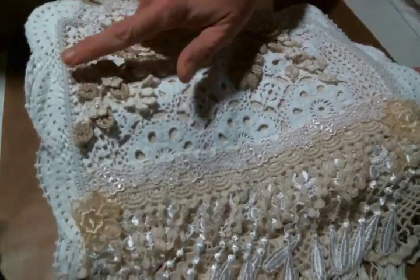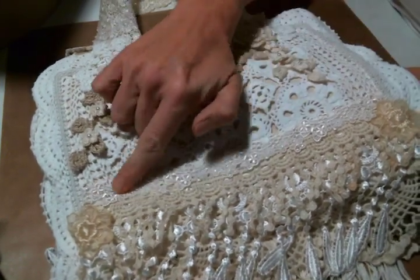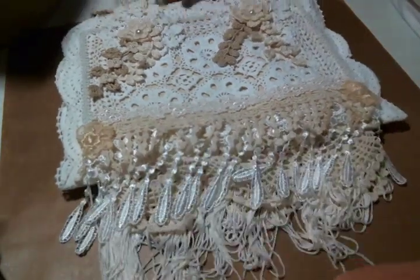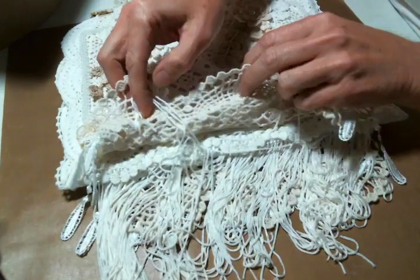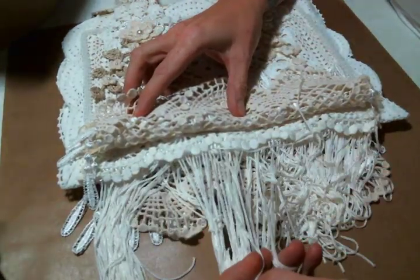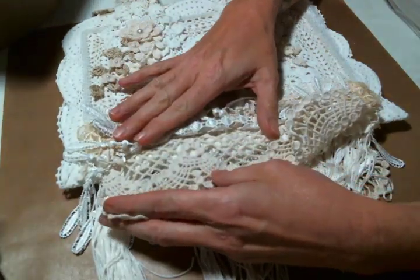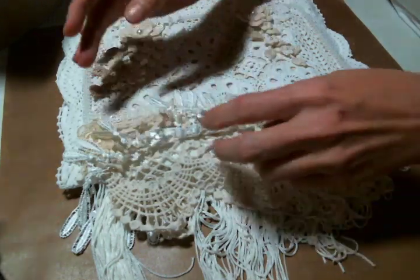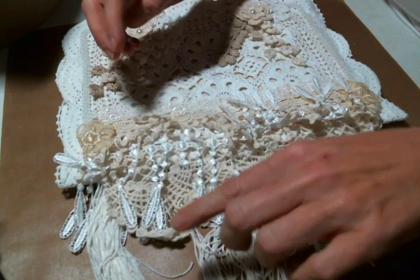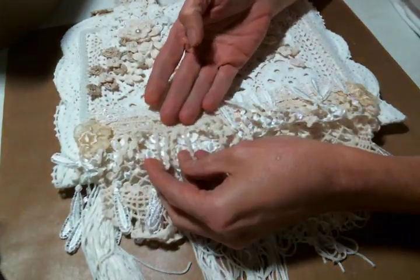I added a braid trim around the edges — this little trim here, not sure where I got that. There's just a load of dangles down here. This one is from Craft Supplies for You for sure, this one also — you know what, I think all the dangles are from Craft Supplies for You. That's just a great place to get dangles.